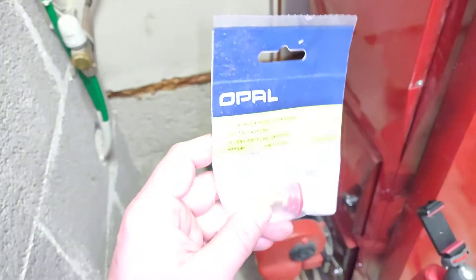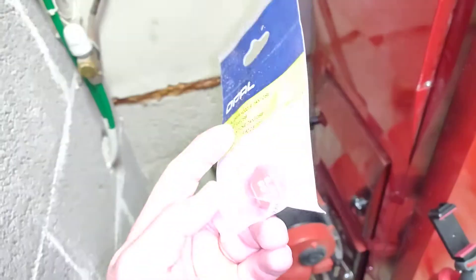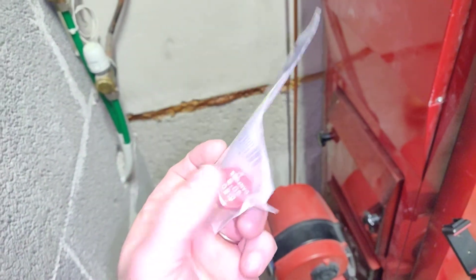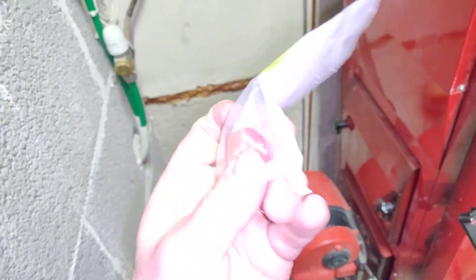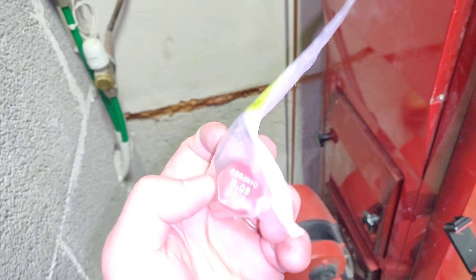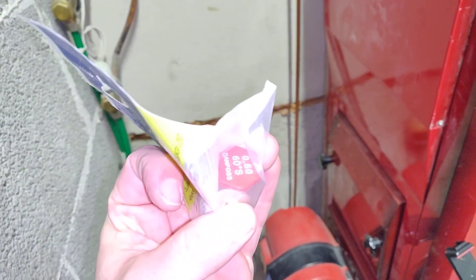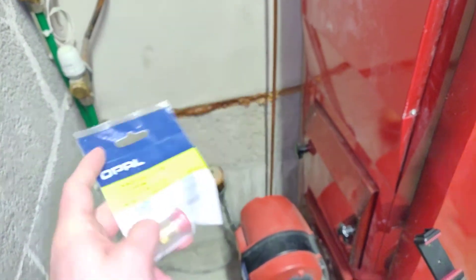Hey guys, in this video I will show you how to change the oil burner nozzle to a new one. So you will need the new oil burner nozzle with the correct markings. This is a Danfoss 60S 0.5 oil burner nozzle.